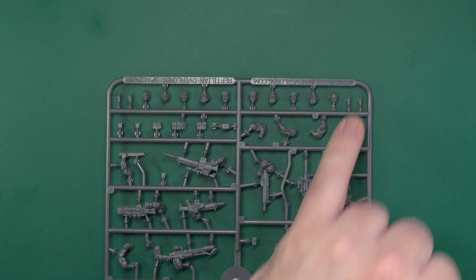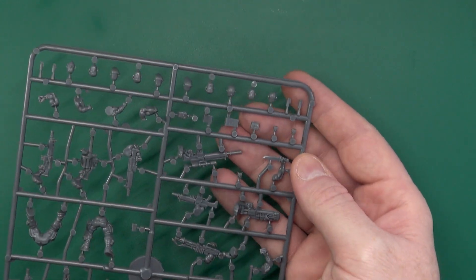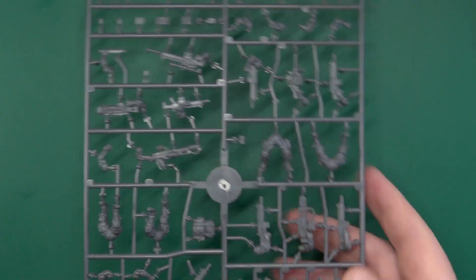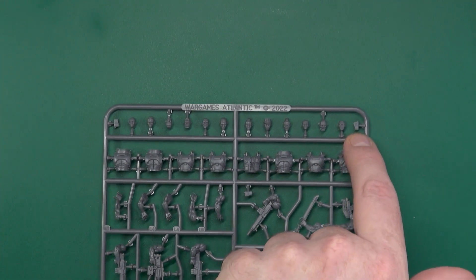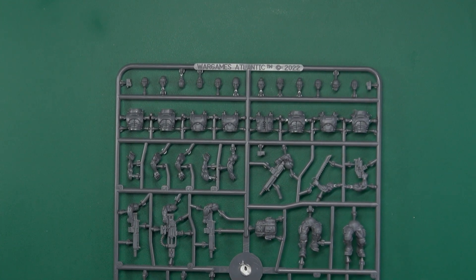We also have some grenades, four canteen pouches, a little bread-baggy type pouch and smaller ammo pouches for clips, along with a few more hidden in the middle. There are three of these items - one, two, and the third in here - which could be walkie talkies or remotes for claymores. If you're going to use them as walkie talkies, I would stick a big whippy aerial out of it with a bristle from a brush or a cat whisker.